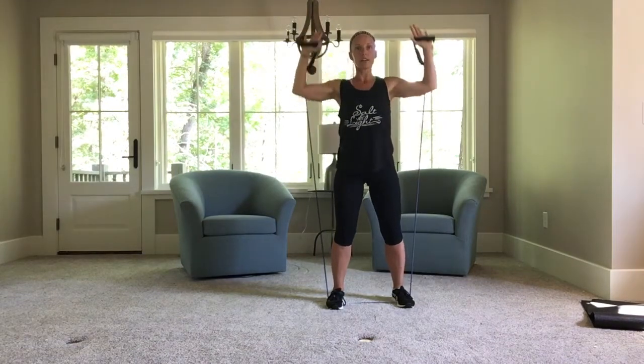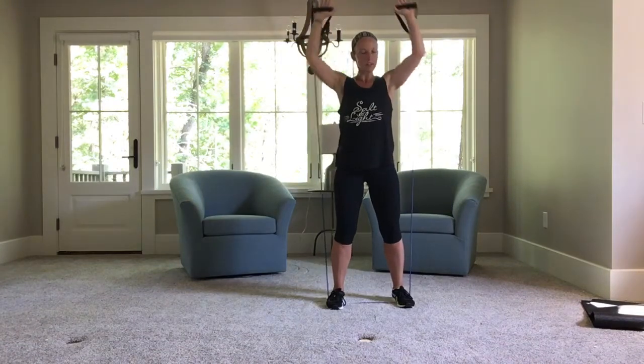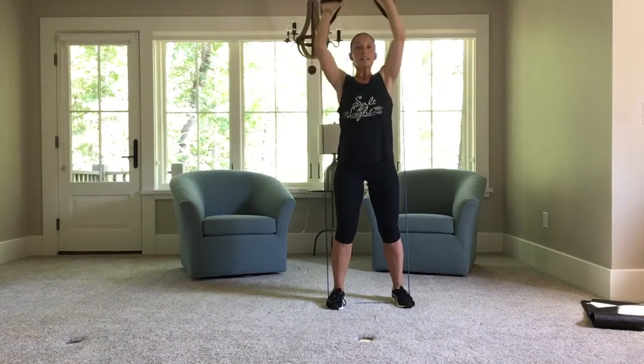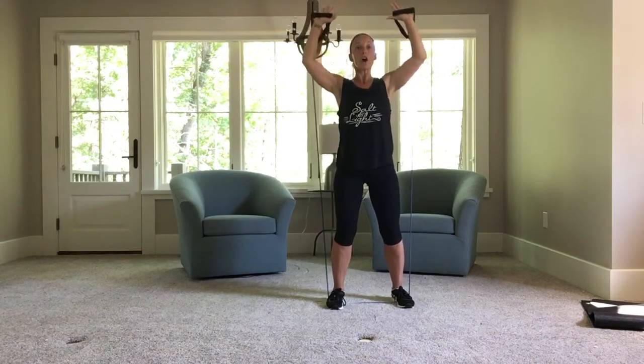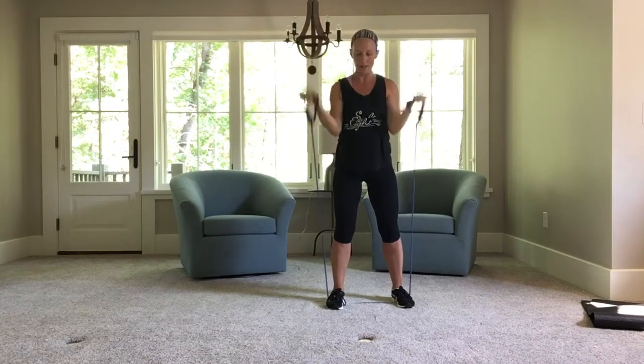Flip it. Press up. Five, four, keep going, two more, last one. Up and hold — pulse. Five, four, three, two, one. Good.